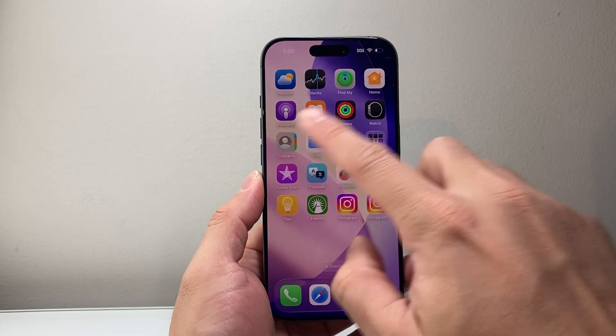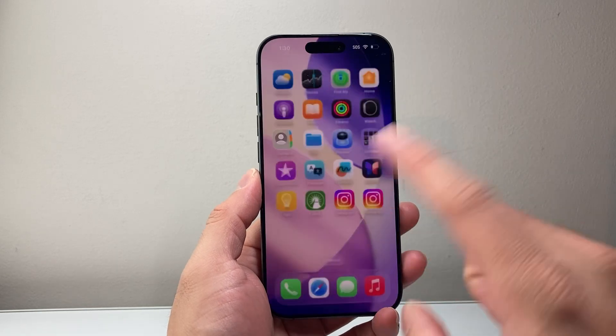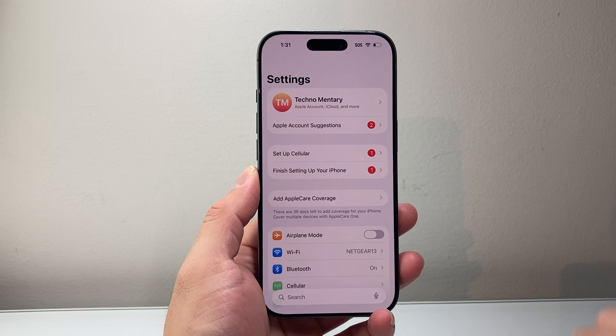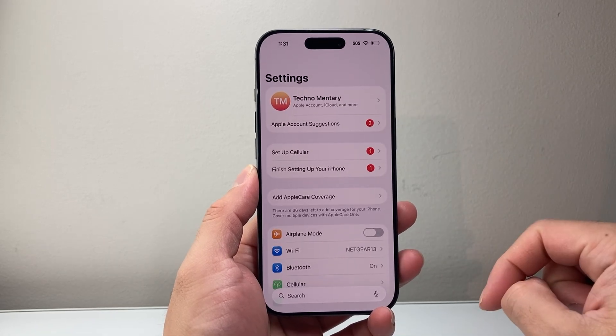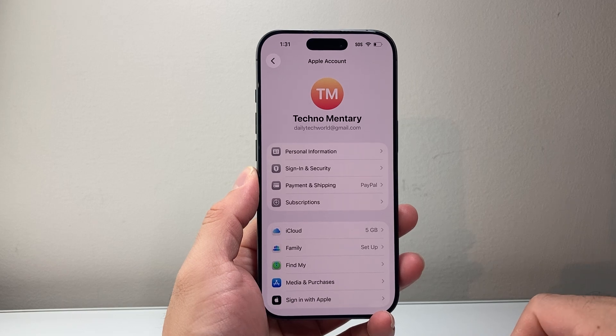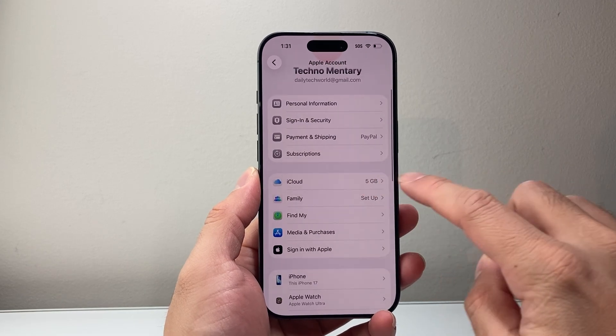So if you're going to save your contacts that are stored on your iPhone to your iCloud, all you're going to do is start by going into your Settings and then make sure you're signed into your Apple account. I'm already signed in, so I'm going to tap on my Apple account. And from there, we're going to go ahead and click on iCloud.